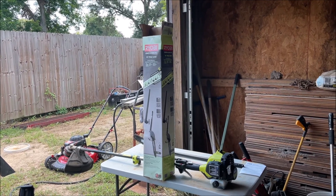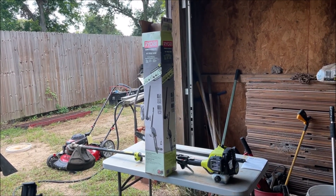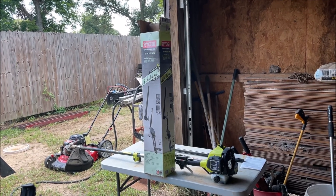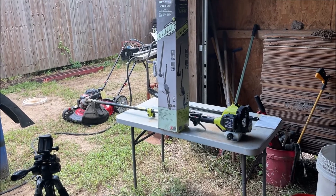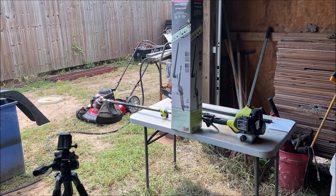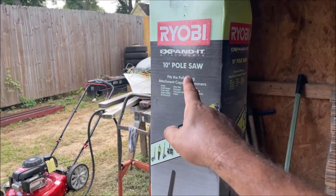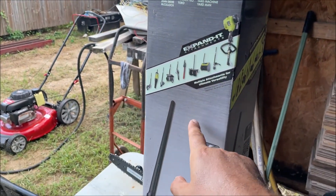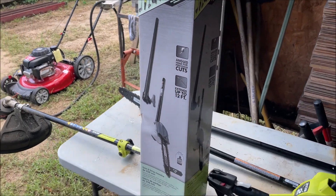I'm Chris and this is my Ryobi Expanded Series 10-inch pole saw review video. We've already unboxed it and we'll go over how to set it up. We have the $129 Ryobi weed eater with the Expanded Series bracket, and the pole saw was $109.99. It has a 10-inch saw blade and extends up to 12 feet long.